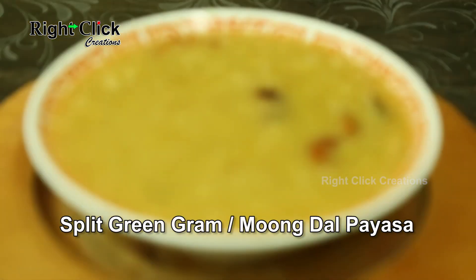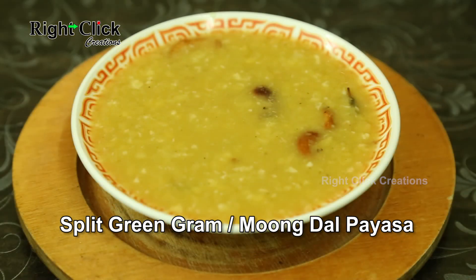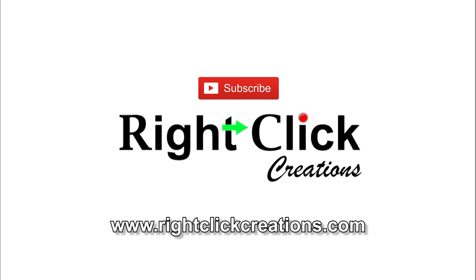A nutritious dessert, split green gram payasam is ready to serve. For more variety videos, subscribe to our channel.